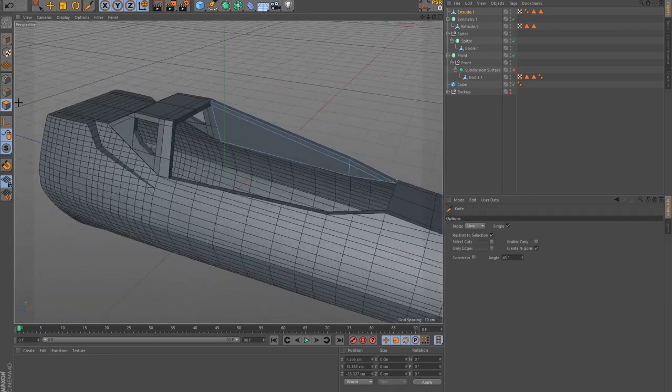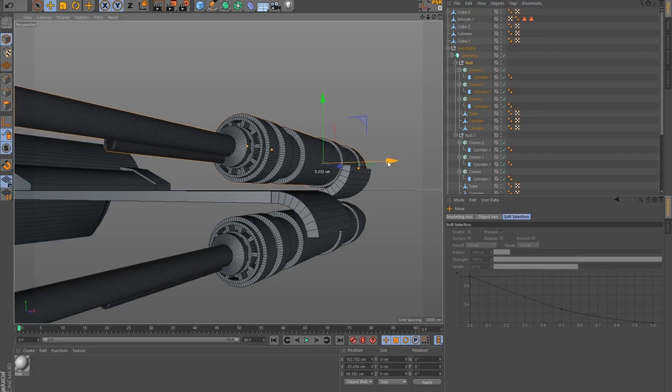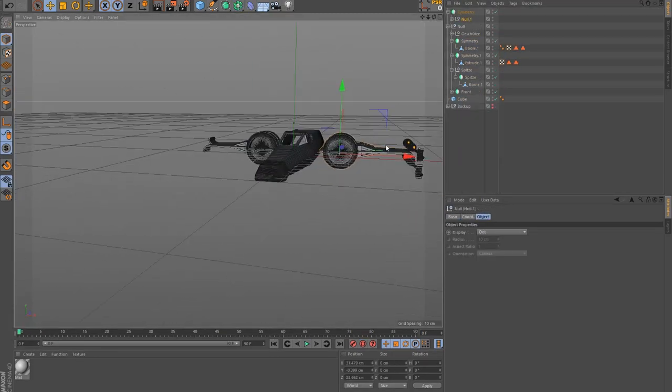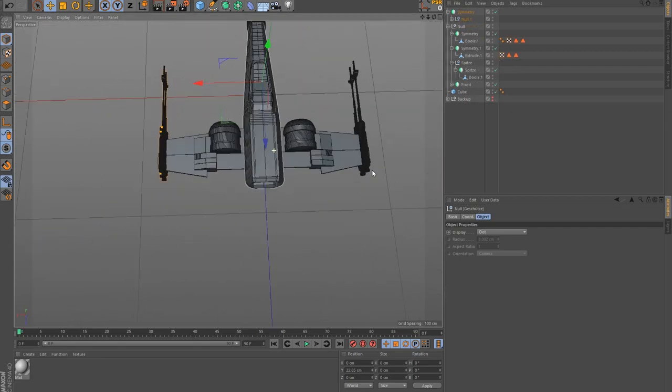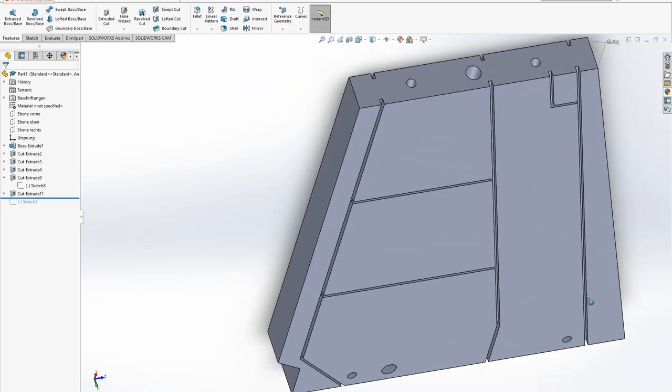First, I made a 3D model of the X-Wing based on templates and screenshots from the movie. The main body and most of the details were modelled in Cinema 4D, whereas more technical elements like the wings and the engines were constructed in SOLIDWORKS.